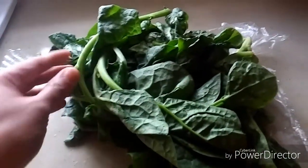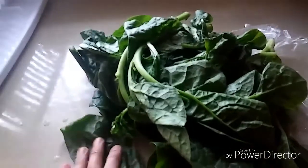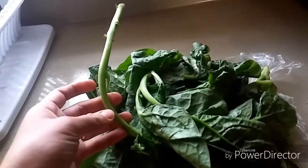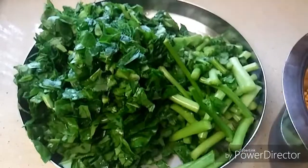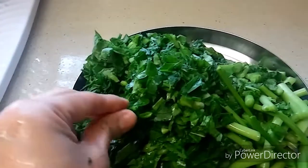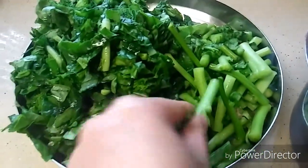First you need to remove the leaves and wash them thoroughly, then chop them. The stems I call 'dhantu' — you need to separate the leaves from the dhantu. Now I have washed and chopped the leaves. This is the washed and chopped basale soppu, and this is the dhantu which I have cut into big pieces.